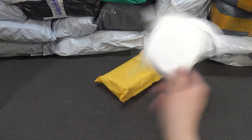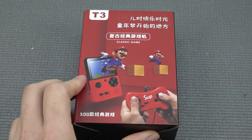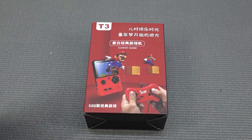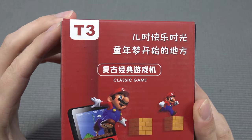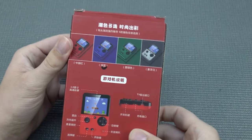It's time for Package from China! Welcome back to the channel, it's awesome that you're tuning in. Today's video we are going to take a close look at the Gamebox T3 Classic game system with 500 games built-in.